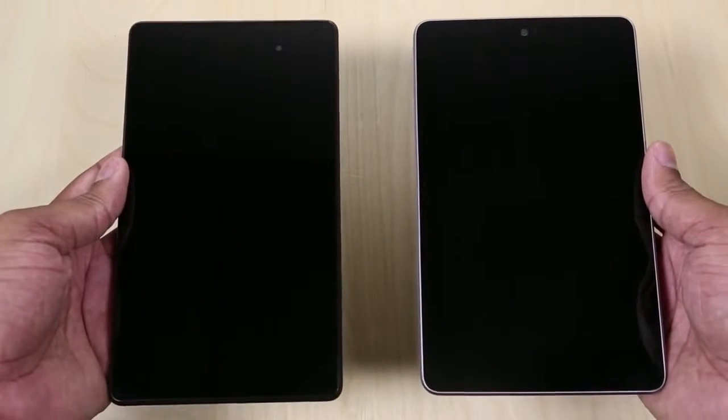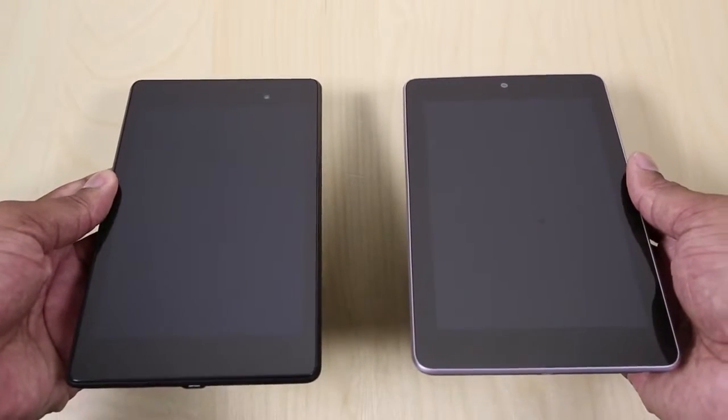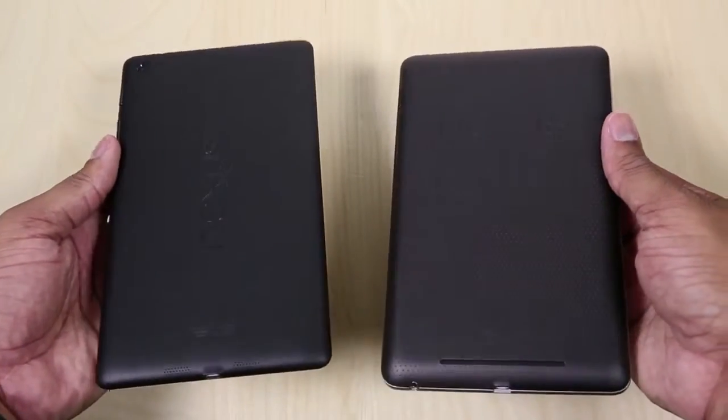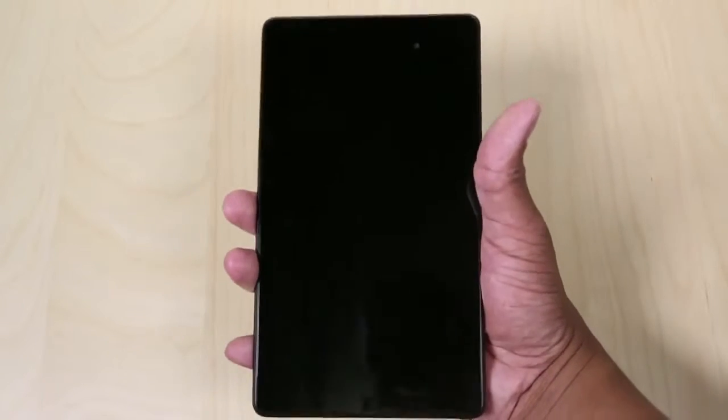It definitely has a different look than the previous version, which I'm showing you right now in this side-by-side comparison. I like this overall look too. It still has that soft touch feel on the back of it, so when you're holding it it's going to feel very nice and grippy in your hand. It doesn't feel like you're going to drop it very easily.